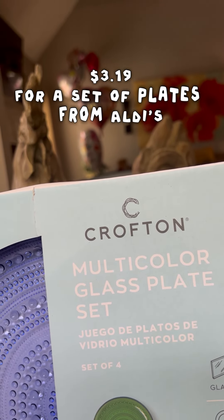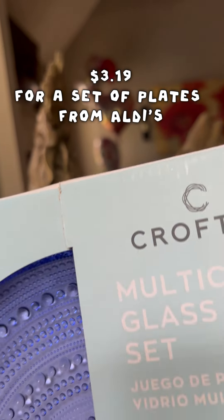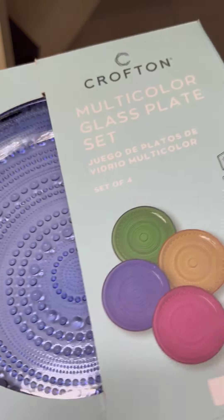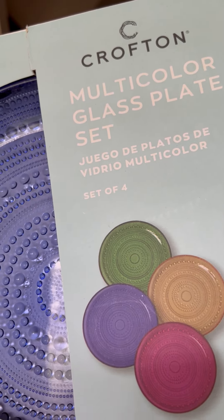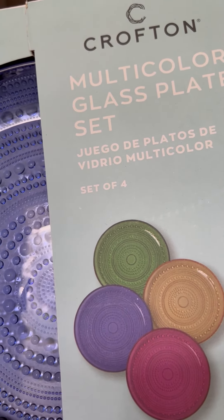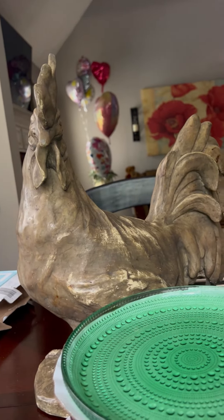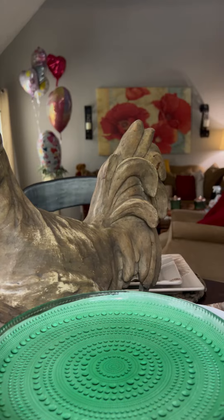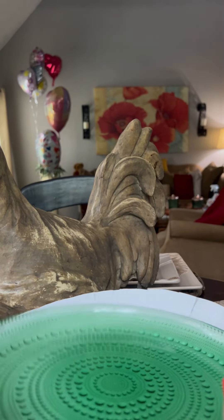They are heavy — they are not light plates at all, very, very heavy. This is how they look on the box. When my husband first saw them, he thought they were plastic, but he took them down and said, no, these are glass plates. Glass plates, set of four — and if you buy three or four sets, you'll have enough for a full gathering.